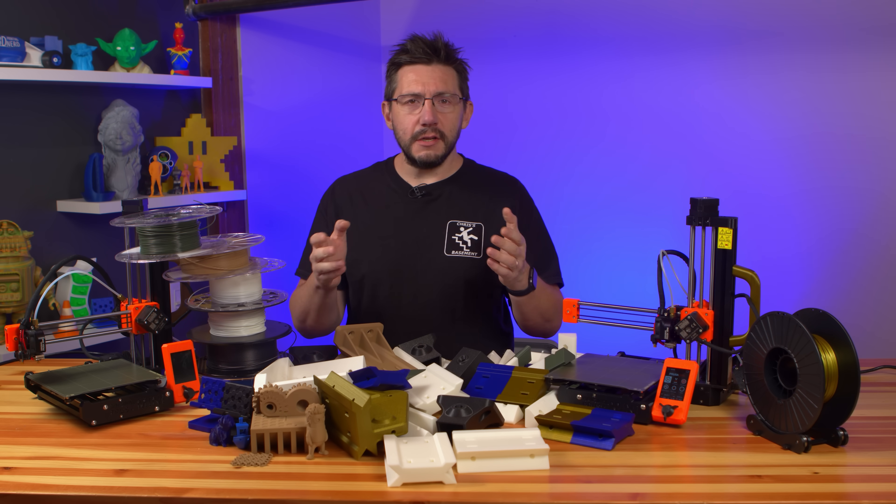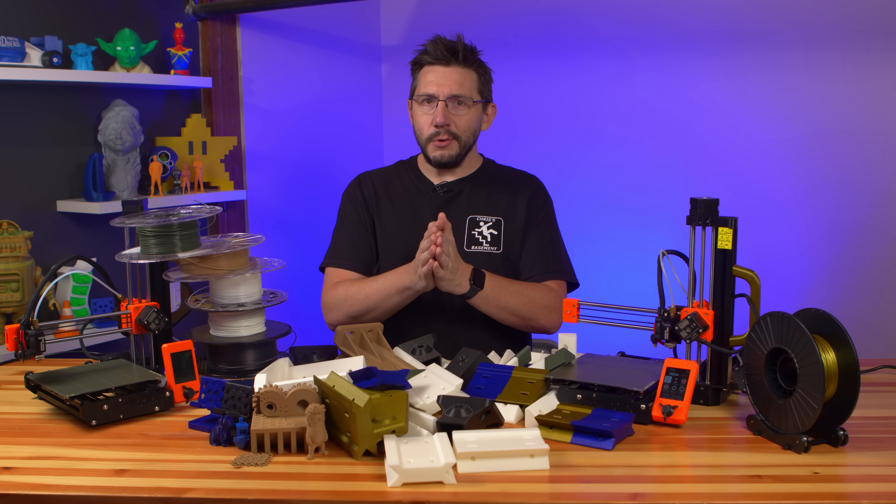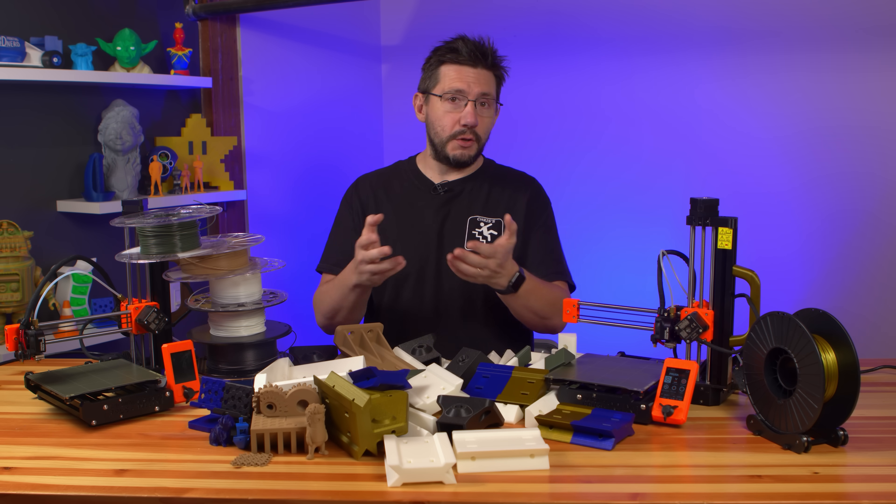If you're doing your research and you're going to find other opinions as well — good job. I know Tom Sandladerer, Caleb over at Make, and Uncle Jesse have videos on the Prusa Mini, and I'm going to link them in the description below.